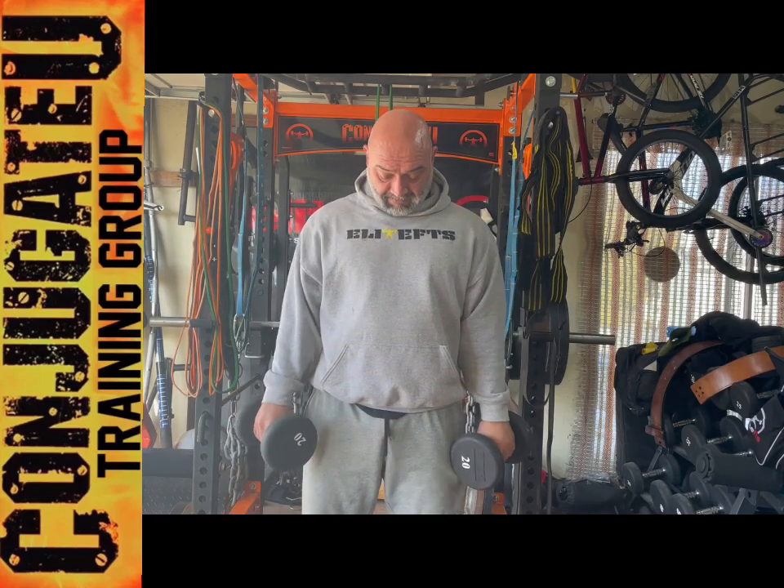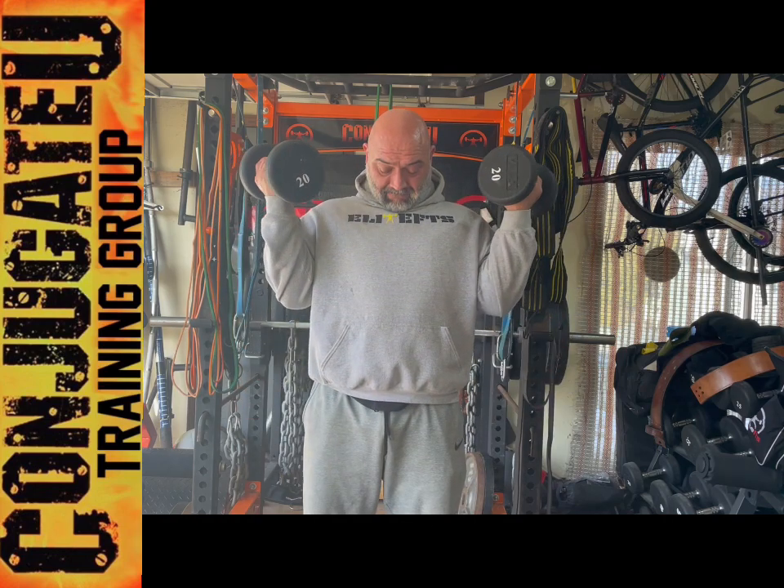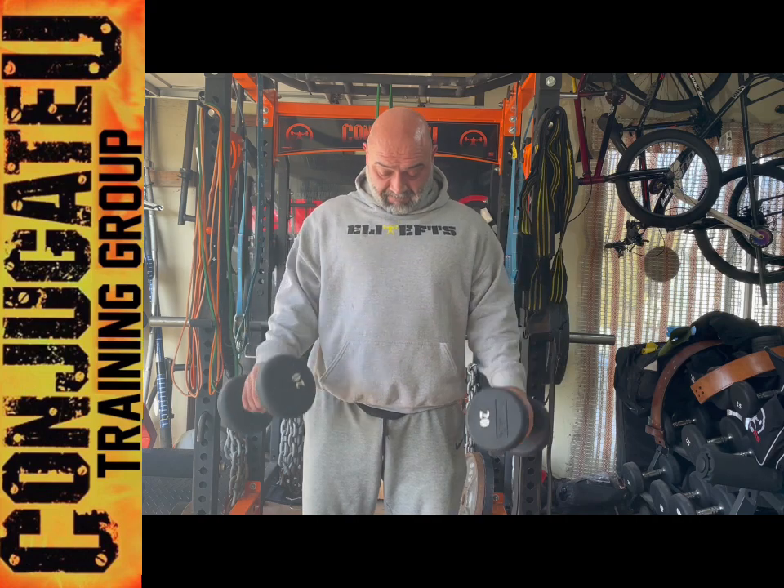Fat Grip Zotman Curl. Pretty simple — just palms up on the way up, keep the elbows in tight, flip your hands over, palms down on the way down, and there you have it.